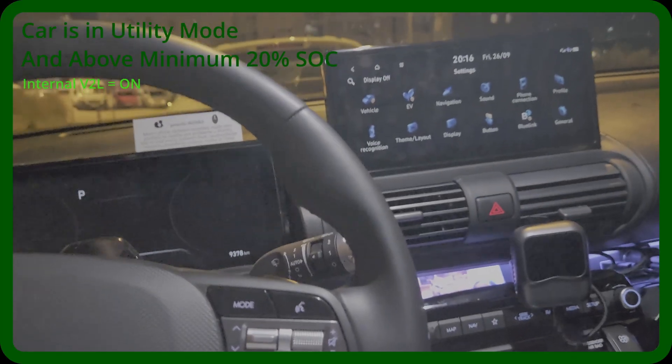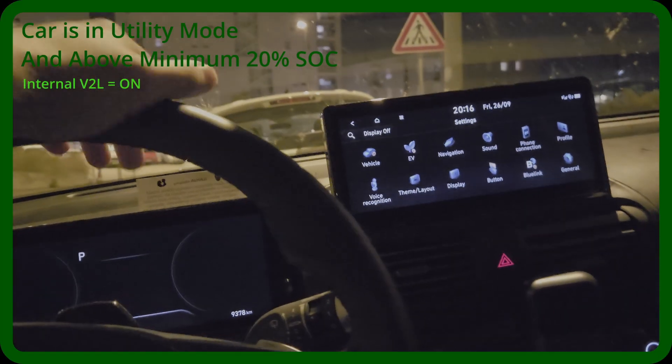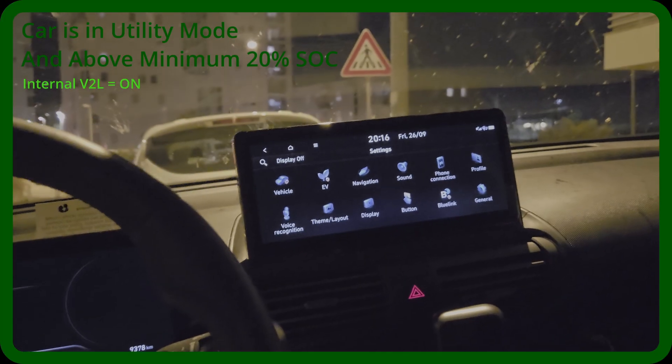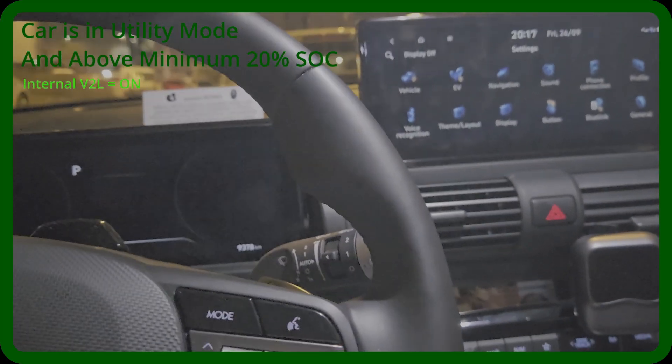I'll also make a video about an external Vehicle-to-Load system — basically a converter or adapter for an external socket — to see how it works. It probably works similarly except for driving, but I'll test that. In any case, I'll unplug it now so you can see how the socket looks in my trim — here in the Baltics region. I hope this was informative, and I'll see you when I make the video about the external Vehicle-to-Load system.